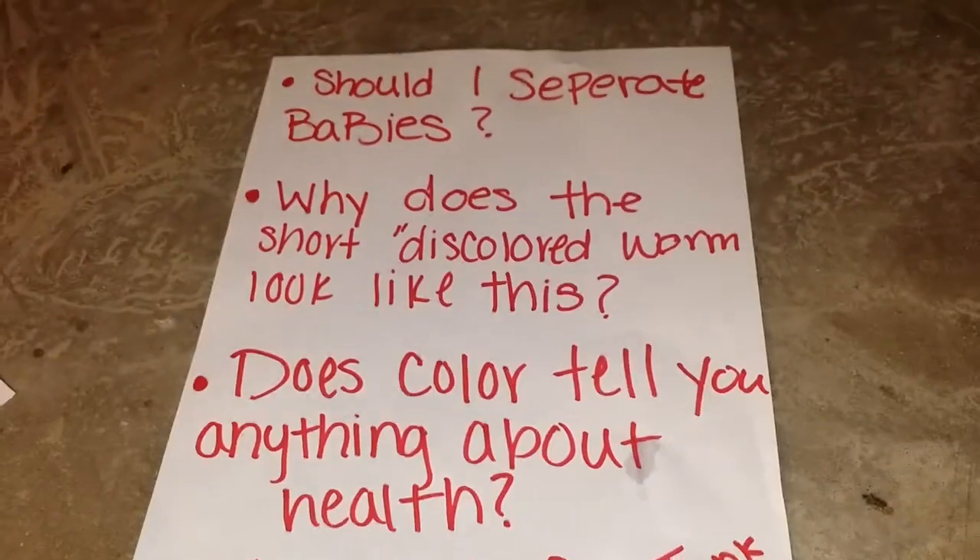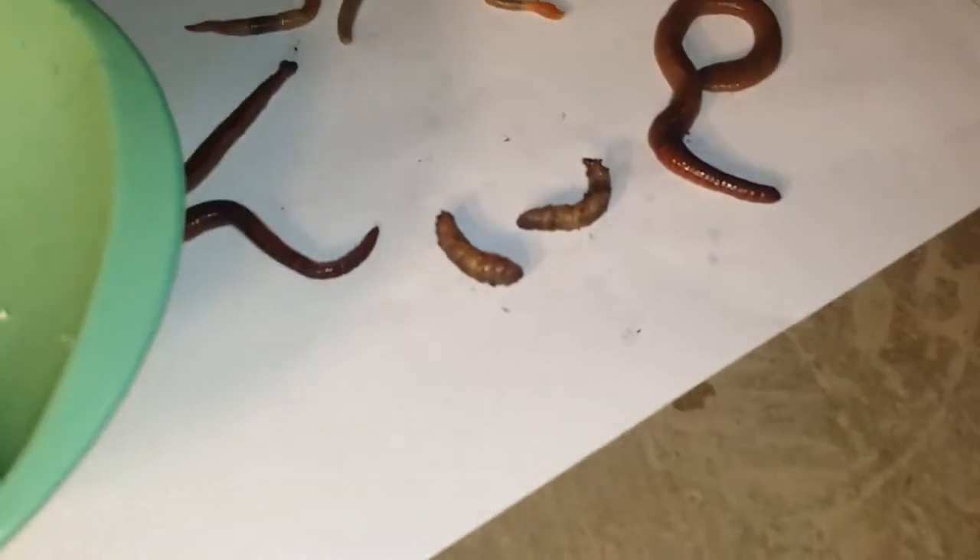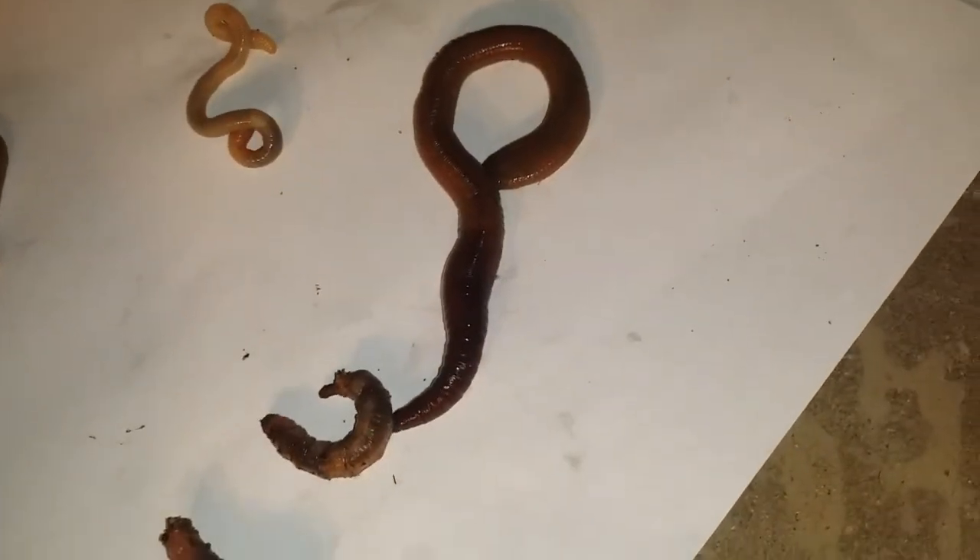The other question I had was about these guys. I do believe they are worms, but if I'm wrong, I'm wrong. Why do these look like this? I've been told that they can regenerate body parts. Is that what they're doing?